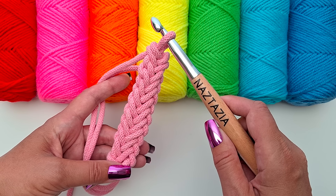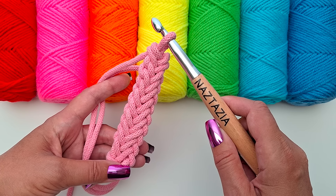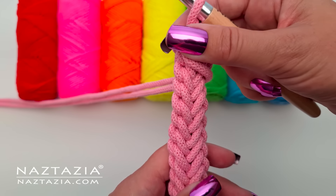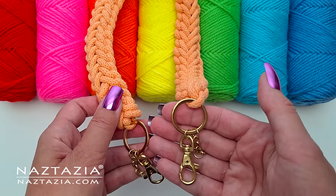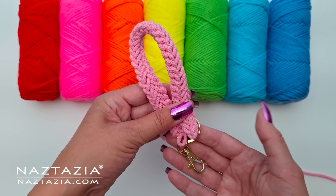Hi, I'm Donna Wolfe from naztazia.com. In this tutorial I'll show how to crochet a woven cord which has a braided texture on both sides. This can be used for handbag handles and purse straps, accessories like belts, along with key chains and jewelry items like bracelets.